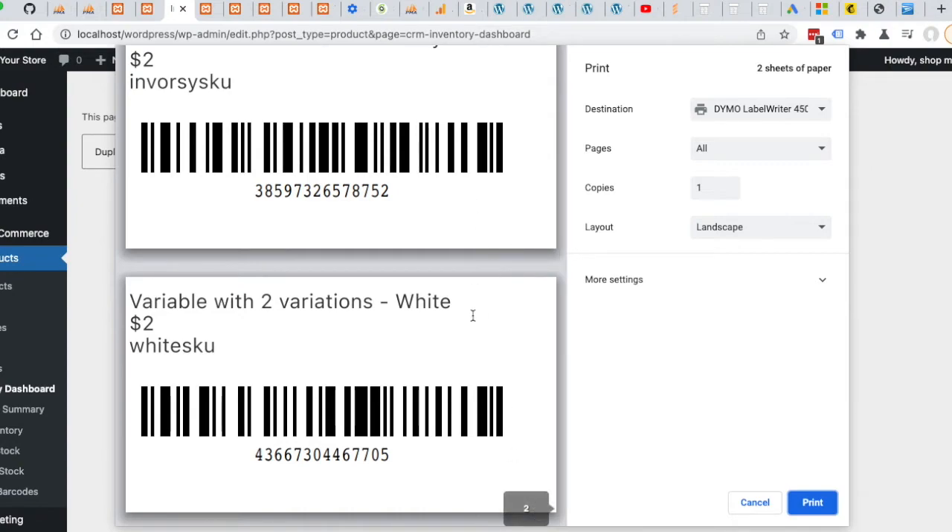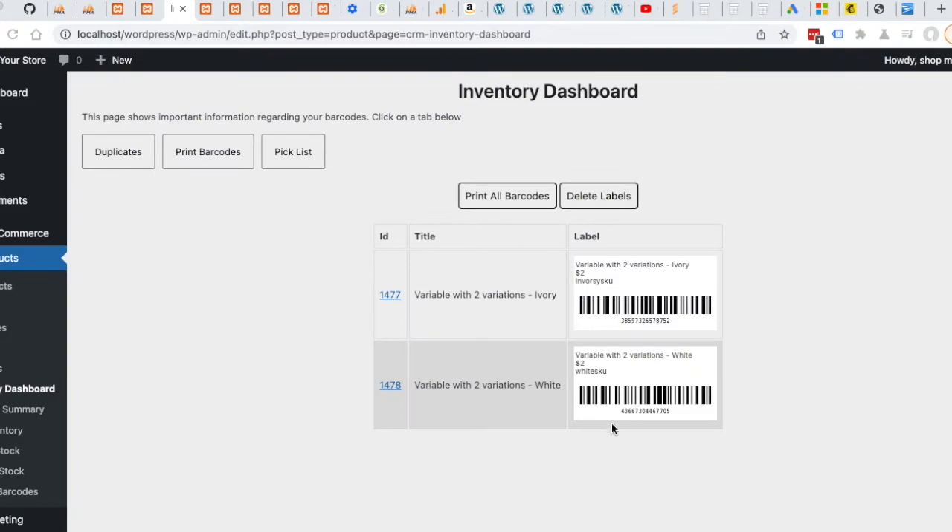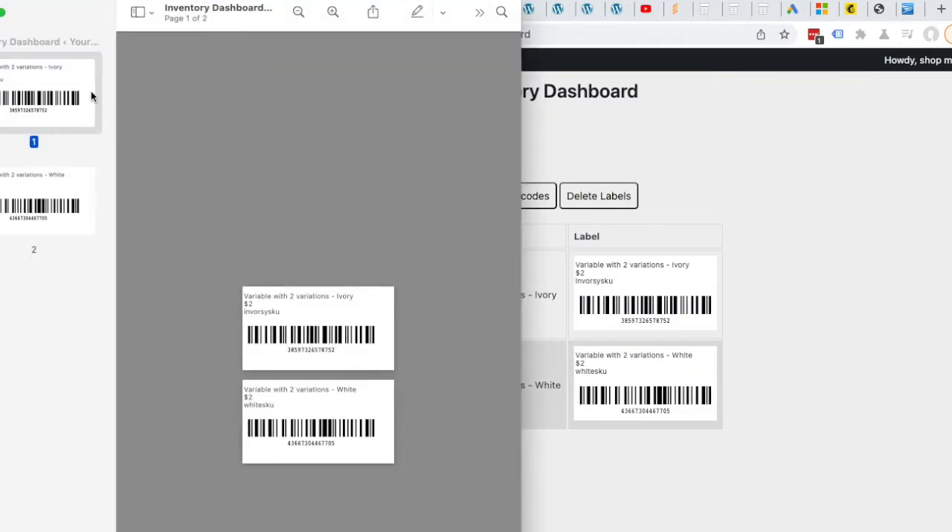We have two labels — they're not spilling onto each other, and that looks really good because we've already established the scaling. I'm not just going to press Print due to the variation I've seen in various browsers, so I'm going to open PDF and Preview again. Now we have both labels, and we're going to press Print.